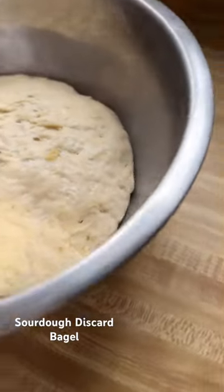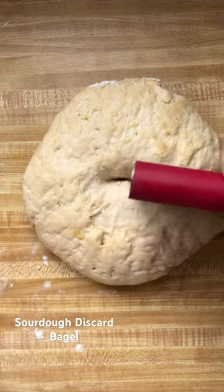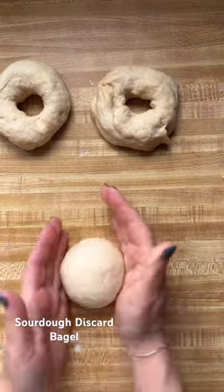I adapted this recipe from Just Cooks — I'll tag her below. The only thing I did different is I reduced the amount of flour for the eight bagels by about a cup and a half, and I left out the sugar.